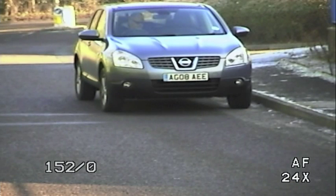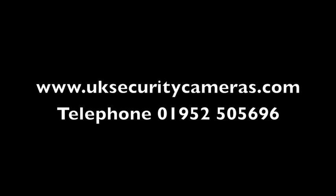If you require further information, please visit uksecuritycameras.com or call us on the number shown on the screen.